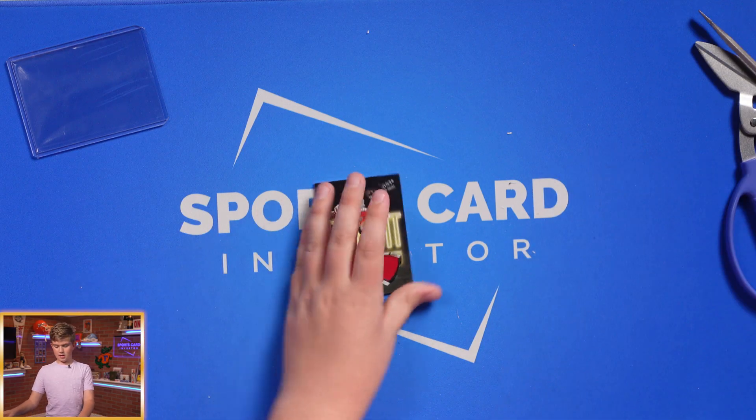Now that I've completely demolished the card, it will grade a PSA 10 — maybe even a BGS Black Label. Let's go. We should submit this for grading now.